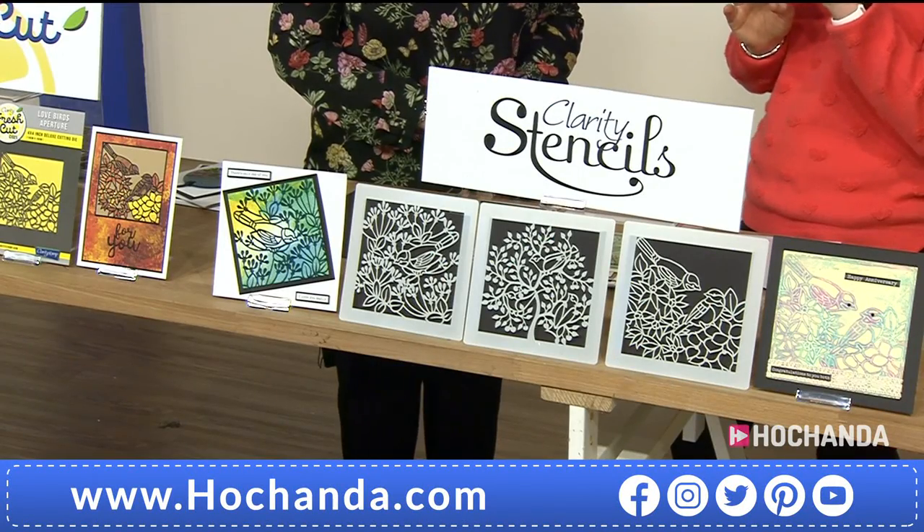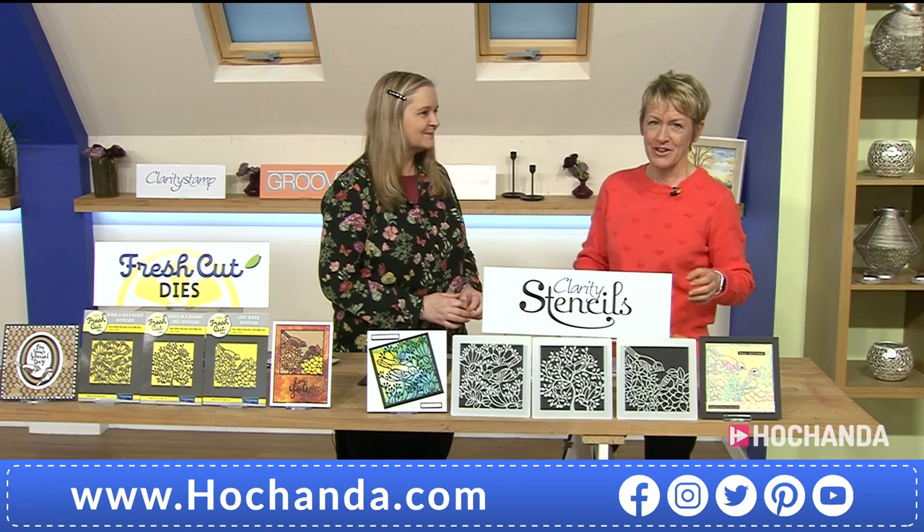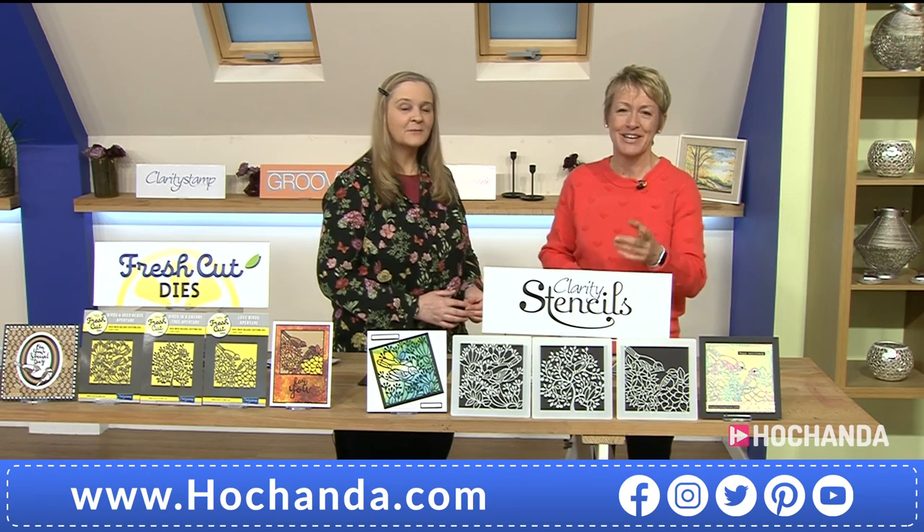So we've got a lot of variety for you, all with that wonderful theme of Birds of a Feather. If you're a twitcher, you're going to love this show. Right, whilst we head to the demonstration area, take a look at this.